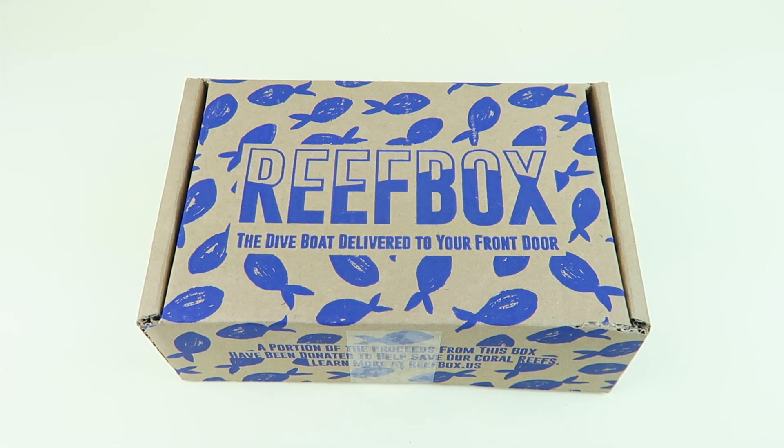I subscribe to this box because, being a certified diver, I like to have cool diving stuff, and this box seemed like a really neat thing to get.